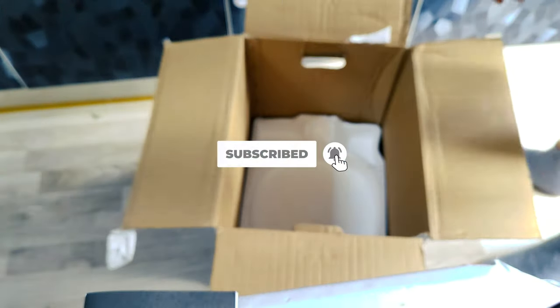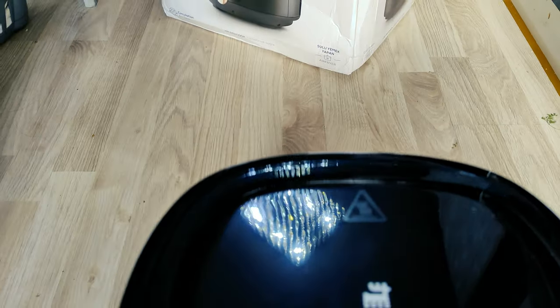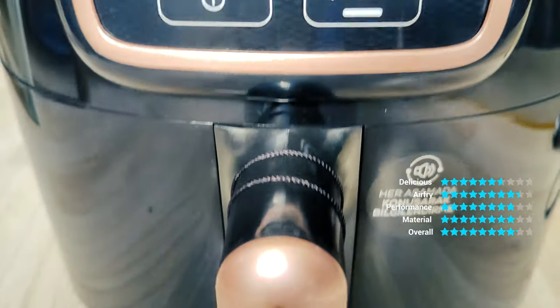Caraca Air Pro Cook, which can cook healthy fries, homemade yogurt, vegetable and fruit drying, oven and grill flavors as well as juicy meals, prepares all flavors using only a spoonful of oil with less fat technology.